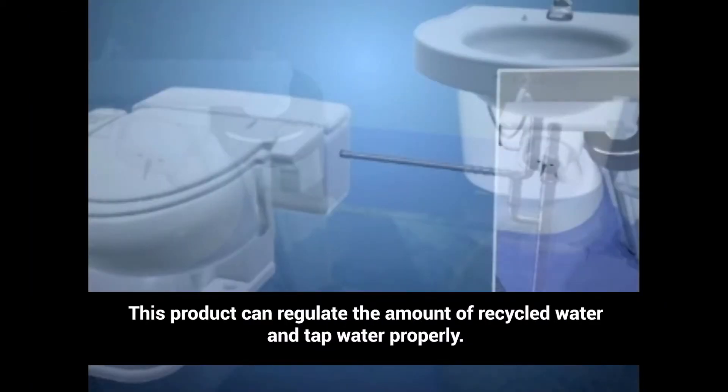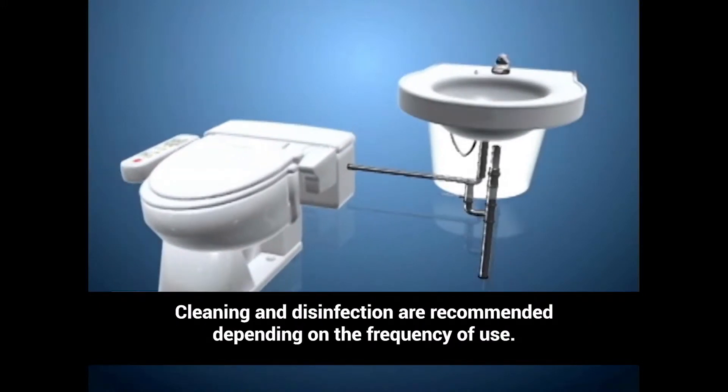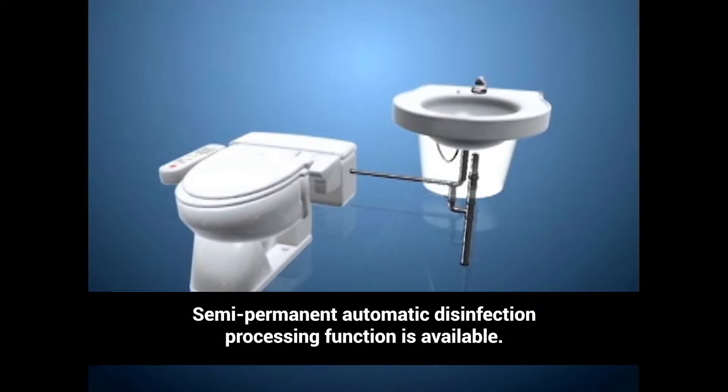This product can regulate the amount of recycled water and tap water properly. Cleaning and disinfection are recommended depending on frequency of use, and a semi-permanent automatic disinfection processing function is available.